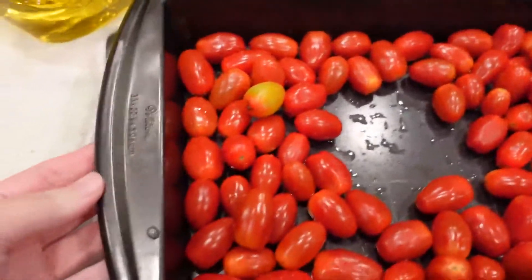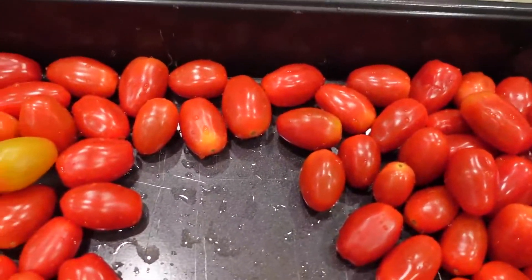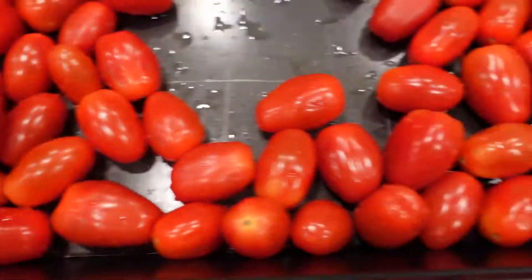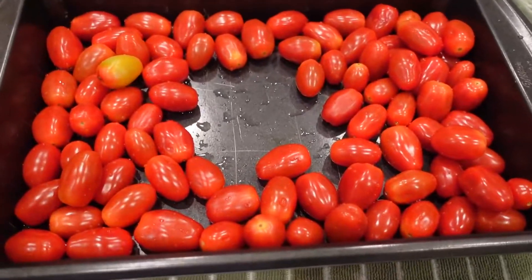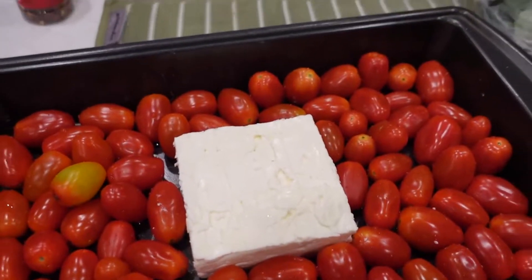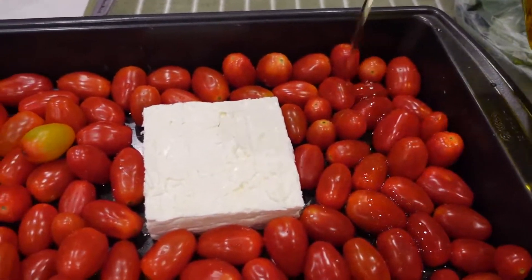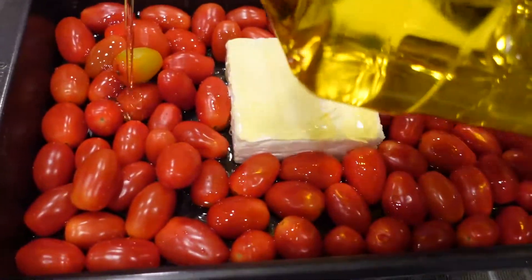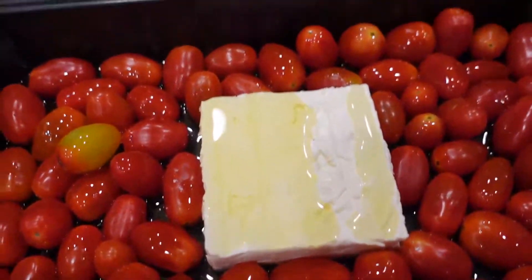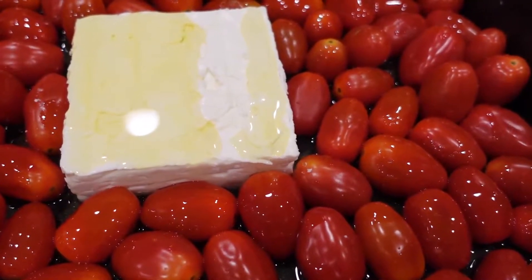You're going to need a baking dish — this is a 9 by 13 but any baking dish will work. Wash your tomatoes and arrange them along the outsides of the dish, leaving a hole in the center big enough to place your feta block in. I've put the block of feta in the center and now I'm going to drizzle it with olive oil. Be pretty generous with this since it's the base of your sauce, then top the tomatoes and feta with salt, pepper, and those crushed red pepper flakes.